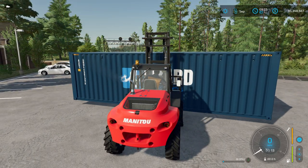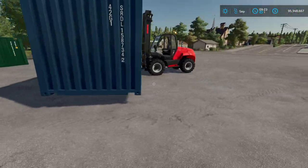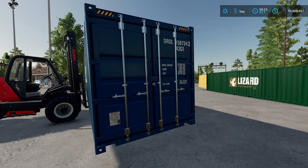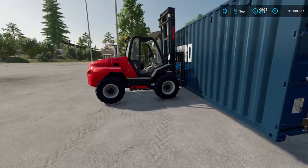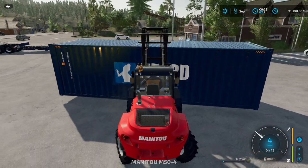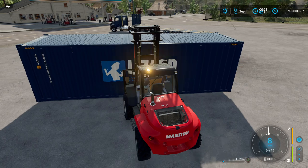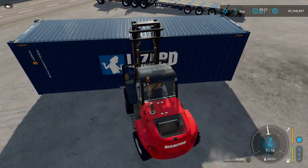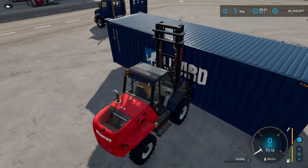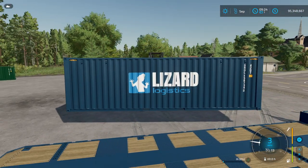When you are loading this container onto your trailer, make sure you put the doors at the back. Only one end of this container has doors. In this case it's to our right, so we're going to loop around and put those doors to the back of the truck.